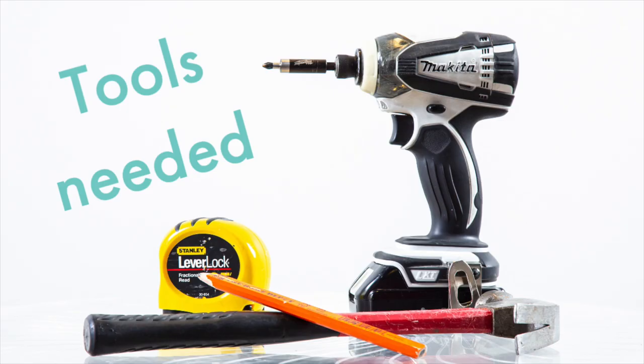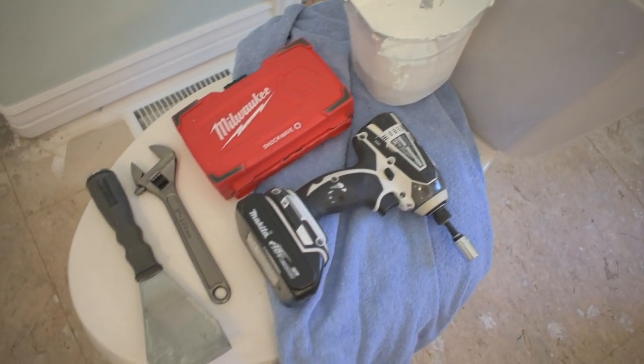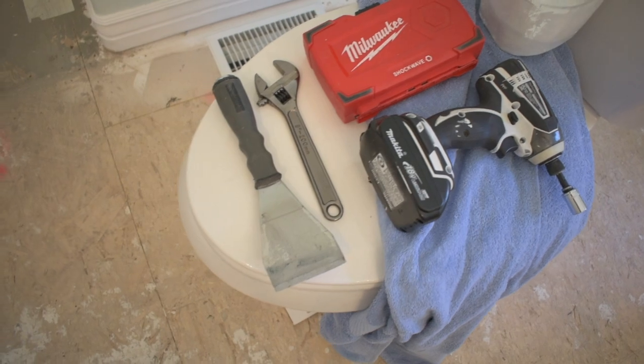The tools you'll need for this project are pretty simple: a pail or bucket to catch the water, a drill, some sockets, a scraper for the wax ring that you'll have to remove, a crescent wrench or adjustable wrench, and an extra towel to clean up the mess. All of the products used in this video can be found in the description down below.